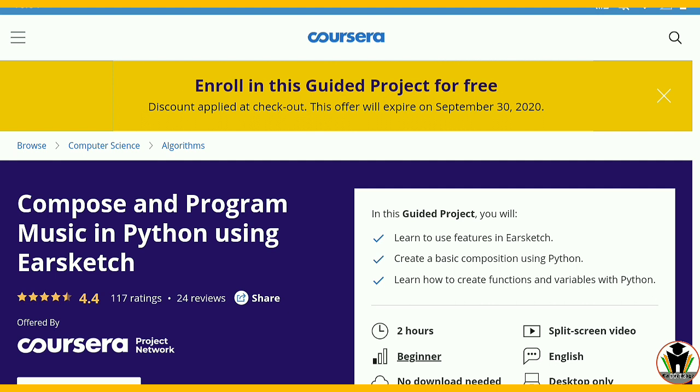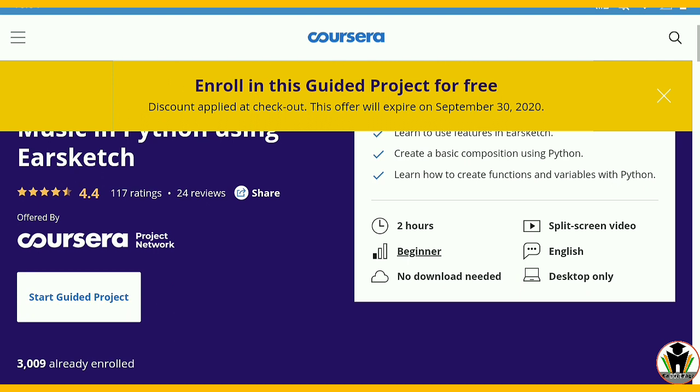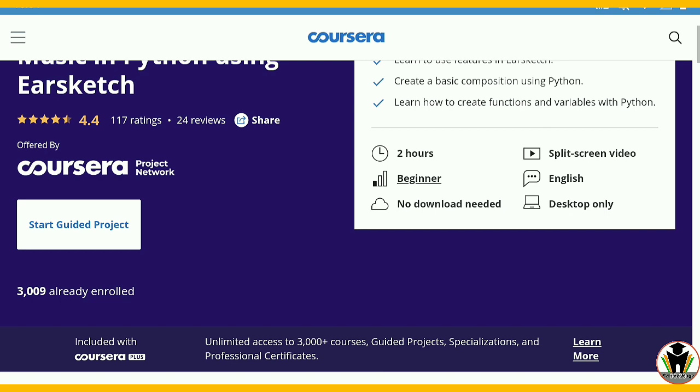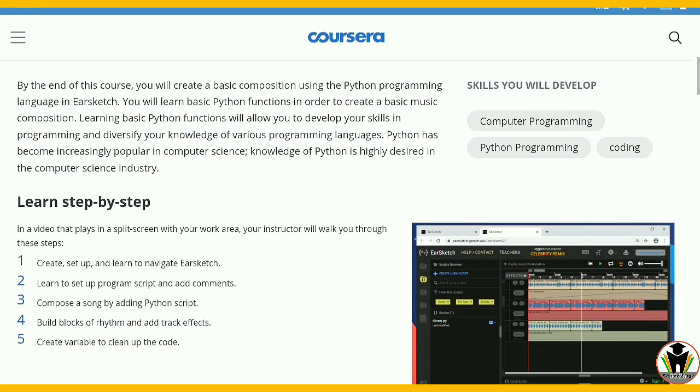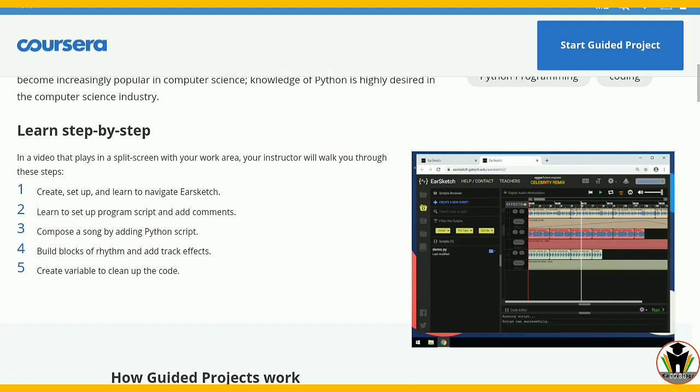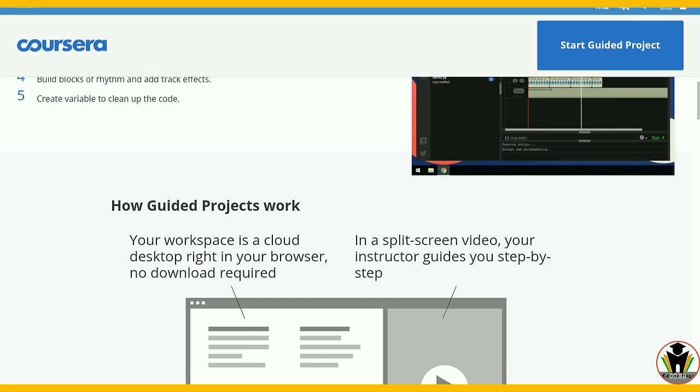Now I am going to start it. It needs only 2 minutes to complete and you get your certificate in only 2 minutes. It is a 2-hour course and also a beginner level course, which matches your choice because composing music using Python is not a common job, so we are going to do something different today.